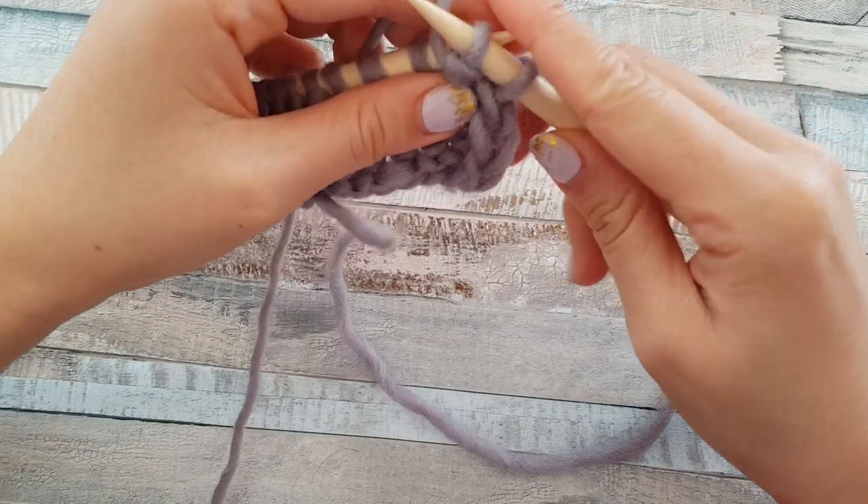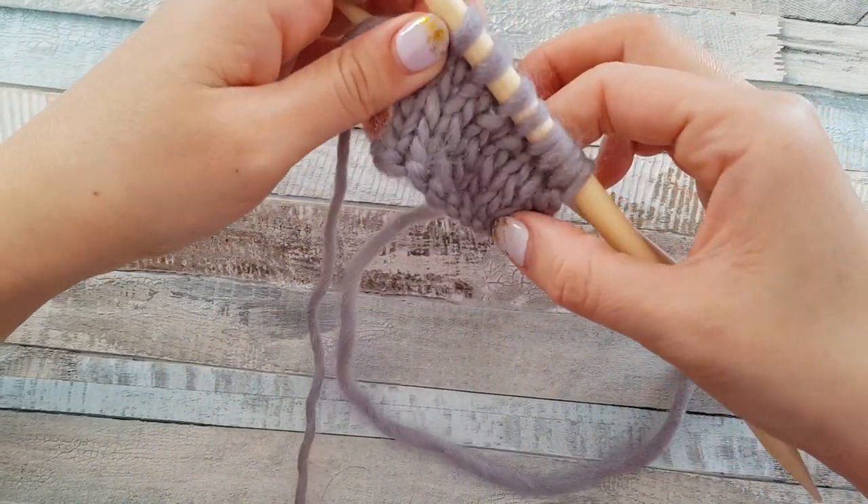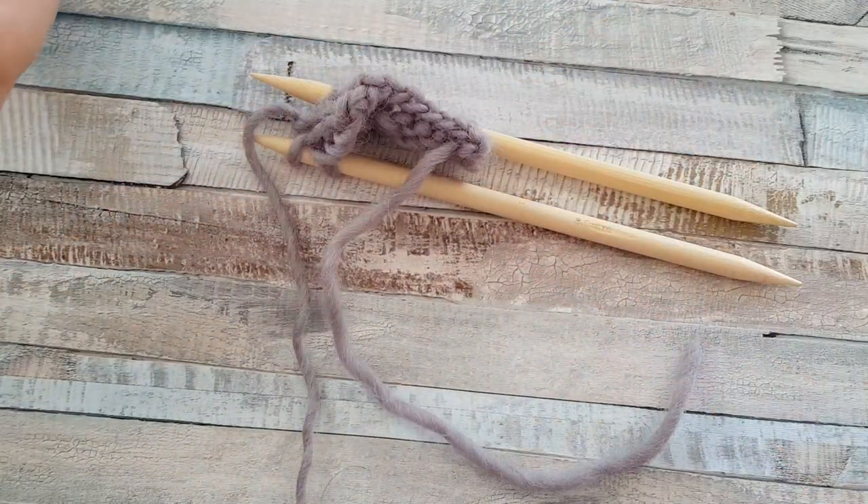Okay, that's it for today. I hope you learned two styles of knitting and you can choose the one you prefer. Thanks for watching and see you again next time!